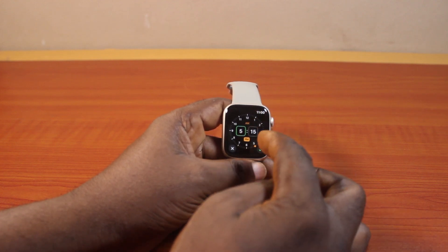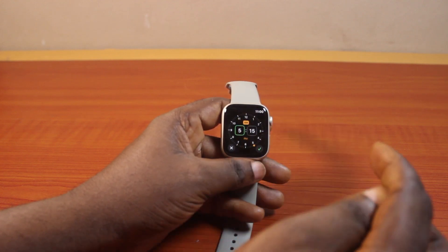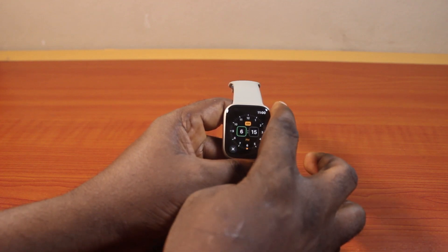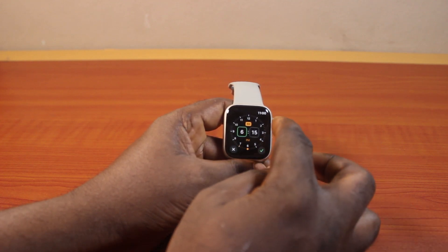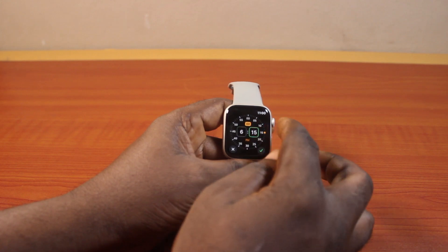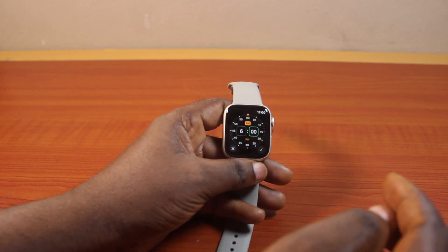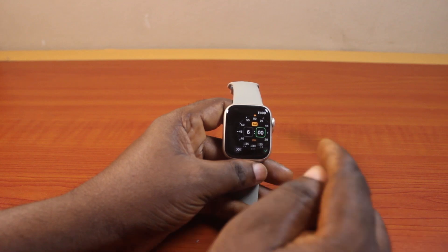Here I have 5:15 PM, and I'm going to change this to 6 o'clock. You just need to use the Digital Crown to swipe, then select the minute, then swipe to 00. That is going to be 6 AM in the morning.